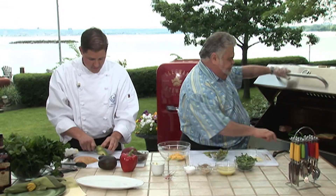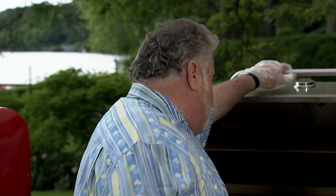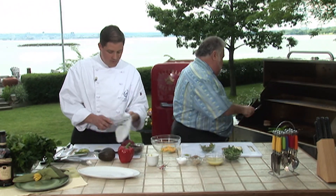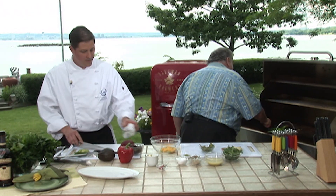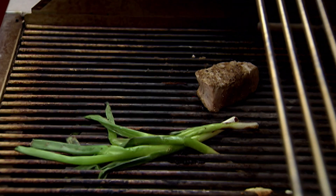A couple slices of avocado. You've always got to have a dog at the barbecue. I'll check this cheese — look at this, Chef. Doesn't that look nice? Beautiful. I'm going to give this tuna a flip now, Chef. Looks great. I'm just going to dice up some red pepper quickly here.